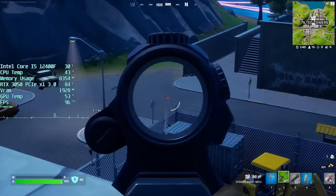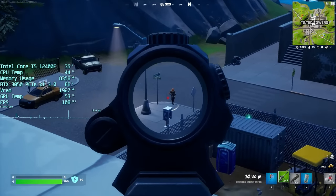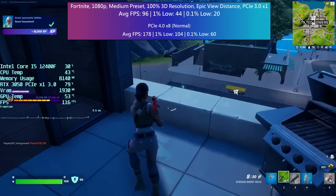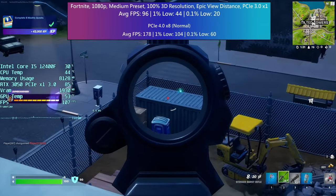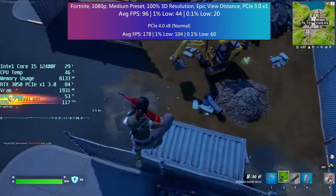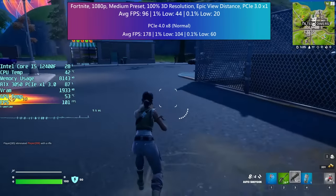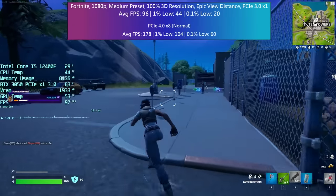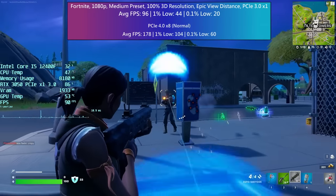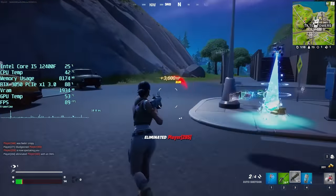Fortnite ran really well, and again it was only when I tested the card under normal circumstances that I realised just how much performance we were losing. Interestingly though, I'd say this is still a playable experience, and if you didn't know what you were missing out on — about 80 odd frames on average — you could still enjoy this game if you were making do with this absolute Frankenstein method of gaming. There is of course the odd dip and drop though.